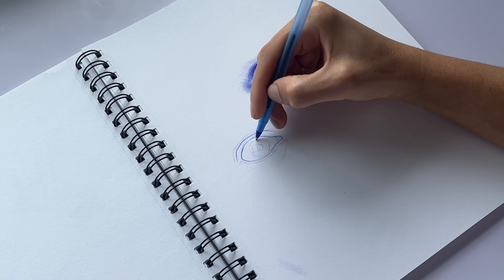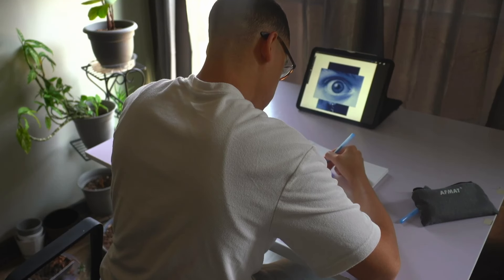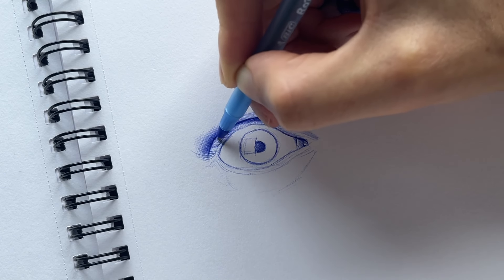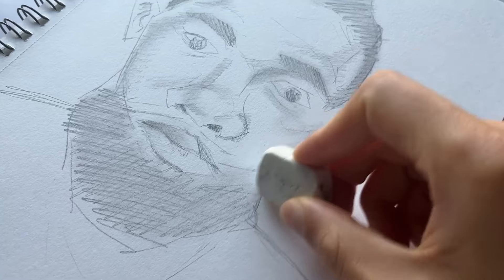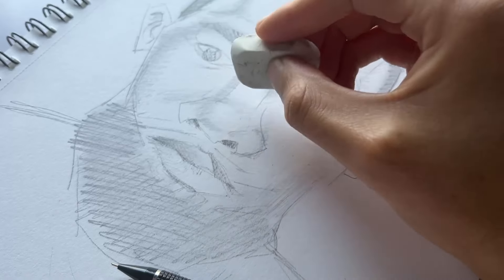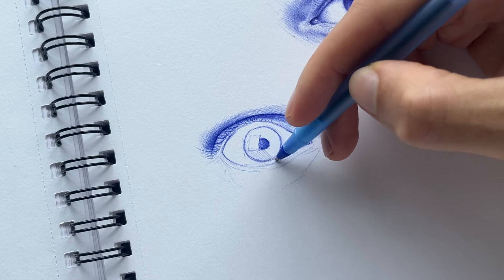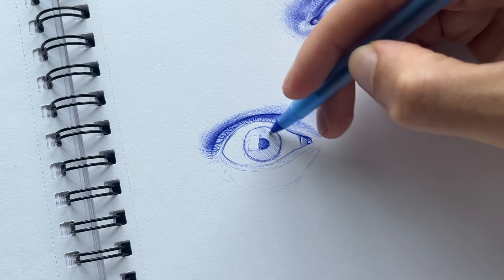I was so tired of erasing. When I would draw with a pencil, I'd erase like 10 times every two minutes. Although it is possible to erase ink, it rarely happens. With pen, you build and build until you have the final result. Versus pencil, you build, erase, build, erase, and build until you have your final result. You don't want to be dependent on your tools anyway — all you really need is one.